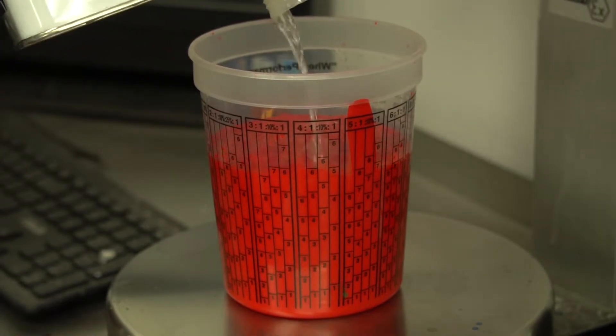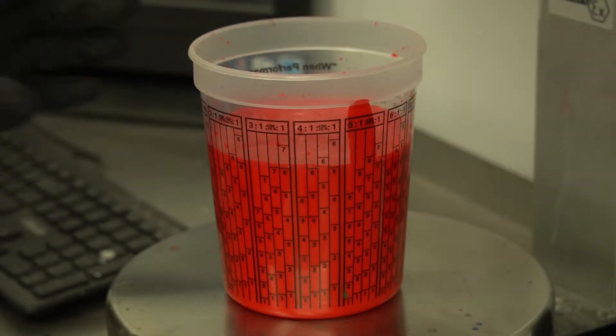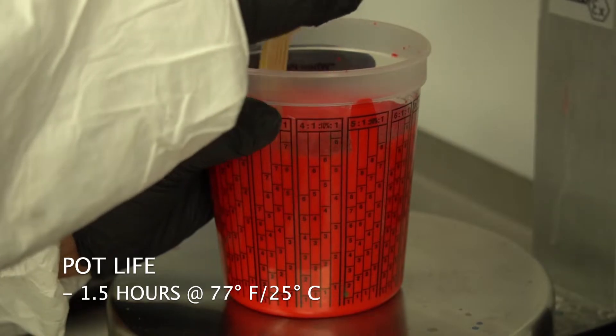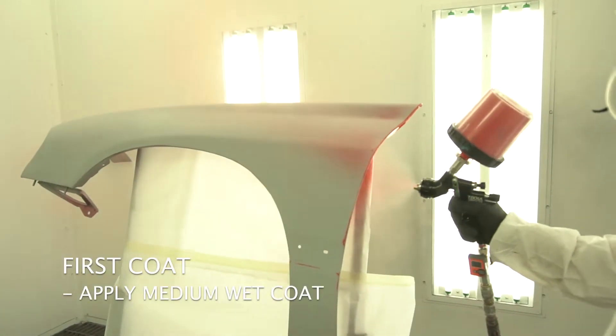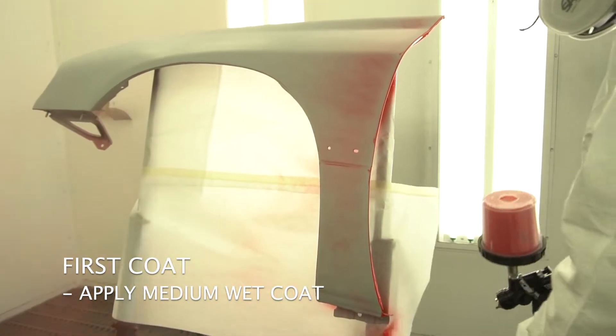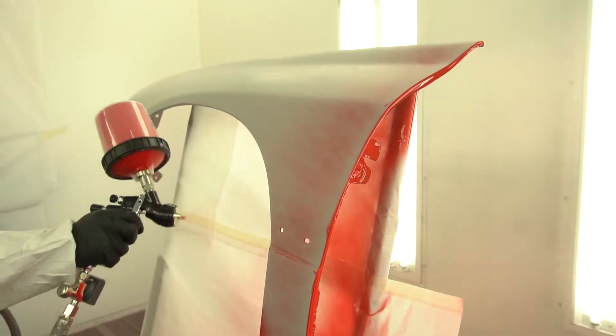Higher amounts of reducer will not negatively affect the performance of this product. The pot life is an hour and a half at 77 degrees. The first coat is to be applied as a medium wet coat. Please refer to the TDS for gun setups.